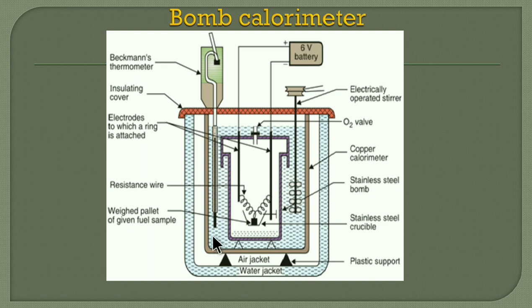Finally, when the maximum temperature is reached, the system is allowed to cool naturally, and the rate of cooling is observed. From these observations, we can find out the gross calorific value.